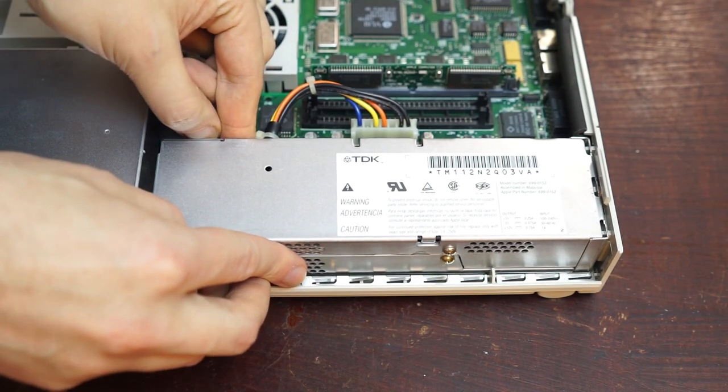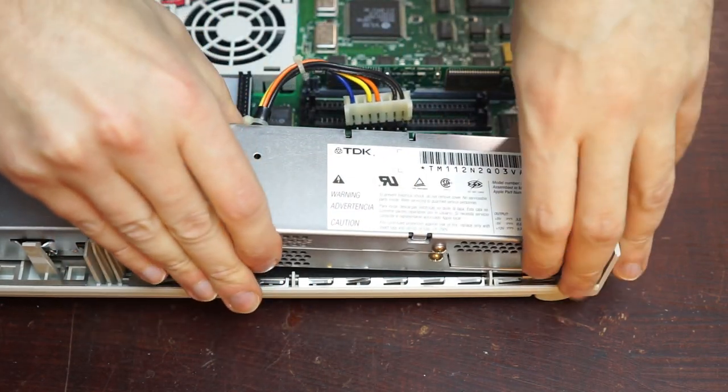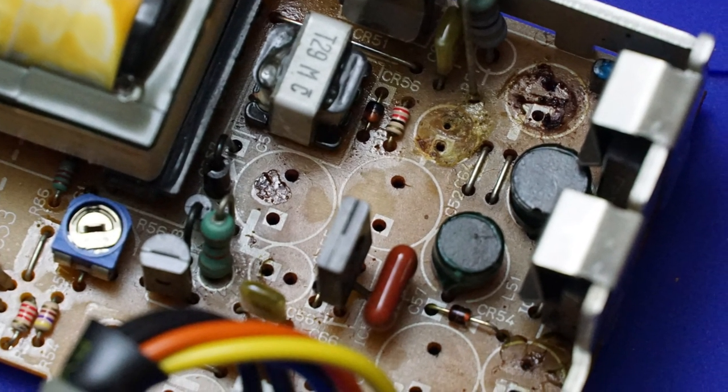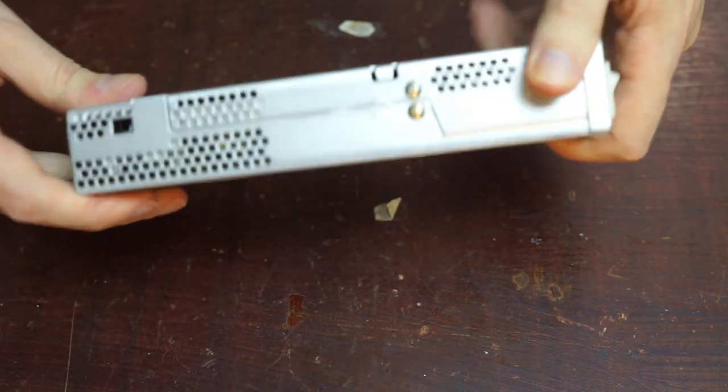Here I have the power supply of an original Apple Macintosh LC. It looks basically pristine, but this power supply hides a dark secret inside — the plague of old electronics: leaking capacitors. It was only going to be a matter of time before the damage was irreparable, so I got to work replacing capacitors, or recapping as it's called.